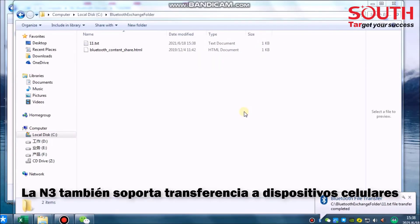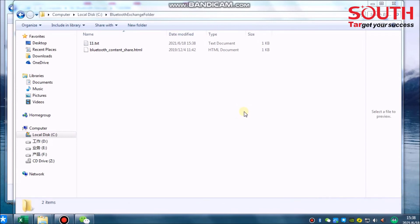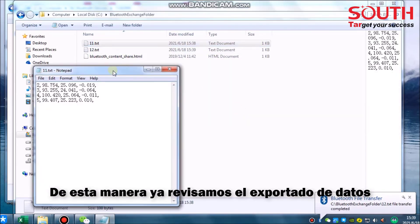The N3 also supports data transfer to a mobile phone. Here concludes the introduction of data export.